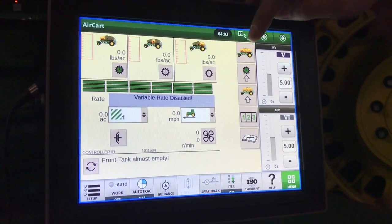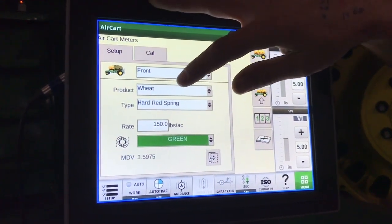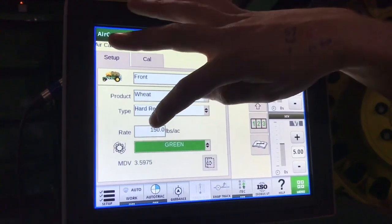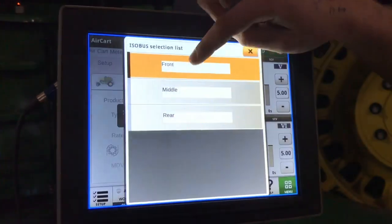The first thing we do in our display is go to meter. Under the setup, select which tank, your product — whether it's a seed or fertilizer — your type of seed, the rate, and the color of roller that you're using. You would do this for each of the following tanks.